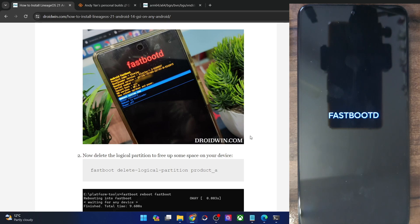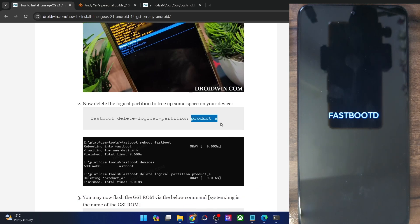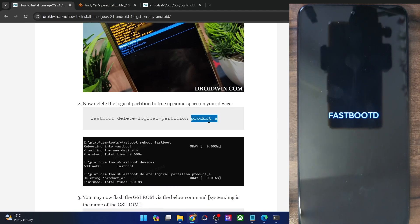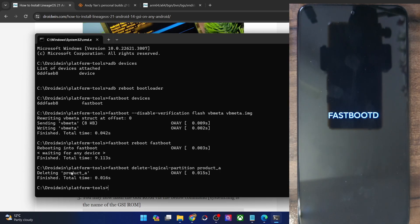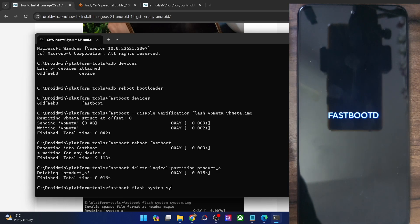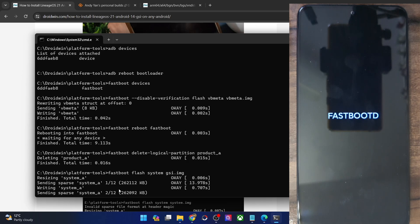Now we will first have to remove the product_a partition to make space for the GSI ROM — in other words, to make space for the system partition file to be installed. Because the GSI ROM is nothing but a system.img file. Simply copy the entire command, paste it in the CMD window, and hit Enter. With this, we have removed the product_a partition and now we can flash the GSI ROM. Use the flash command and replace the filename with GSI.img, then hit Enter. The flashing will now start — we are flashing the GSI ROM into the system partition, which has 12 subsystem partitions. The entire process could take up to around 10 to 15 minutes.